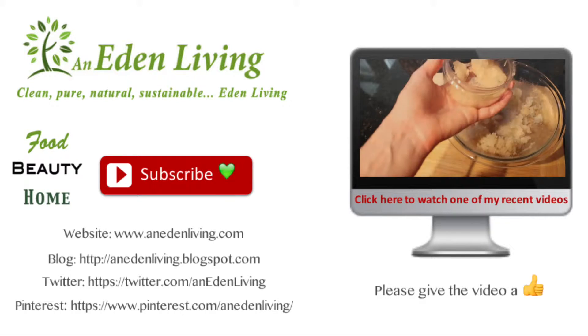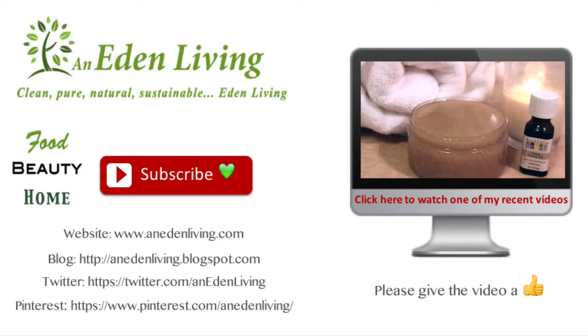We like this consistency much better. I've always loved Nutella, but this is a healthier alternative — it has a lot less sugar and you still get all the nutrients from the hazelnuts and the antioxidants from the cocoa powder.